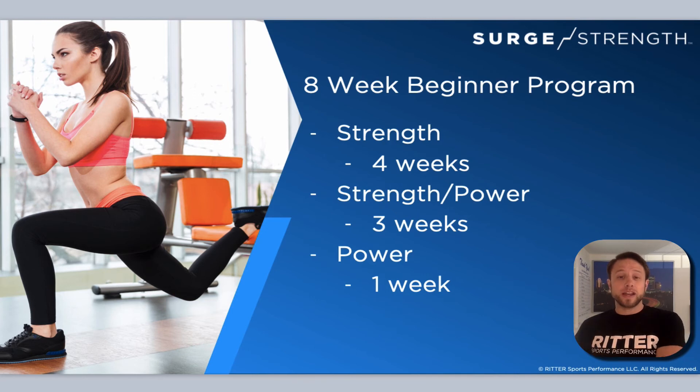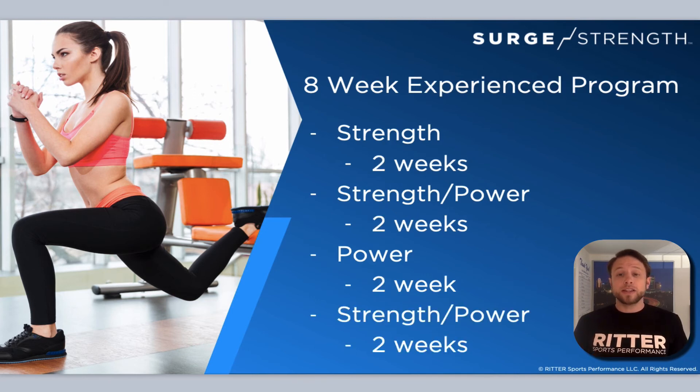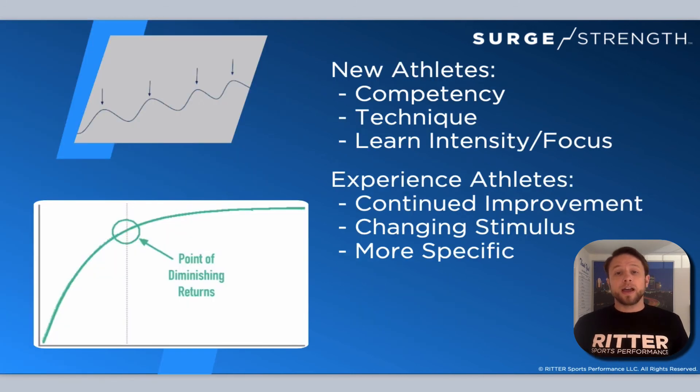You can see that's a really big difference from the beginner — very linear, steady, big chunks versus the experienced athlete where every two weeks we're changing phases. Sometimes I've had athletes where we change phases every single session within a week. So the more experienced, the more often I'm changing the phases; the less experienced, the less often. For newer athletes, it also comes down to a competency factor — I don't want to change so often that they're not able to get used to the exercises or learn how to focus and have intensity.